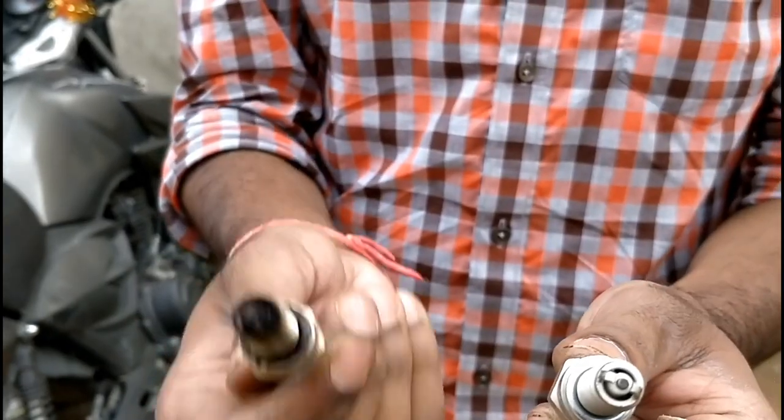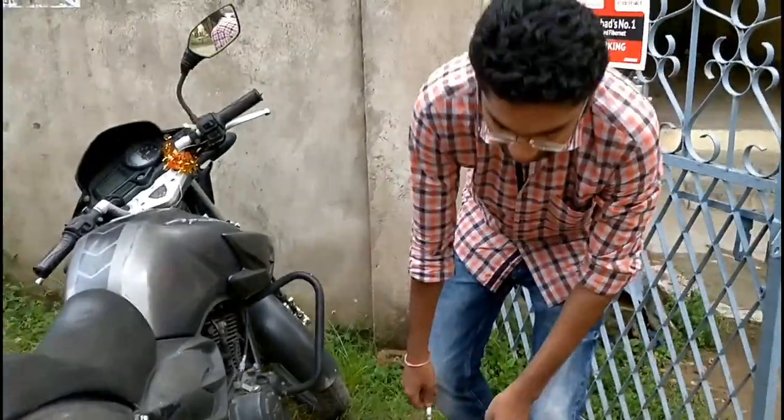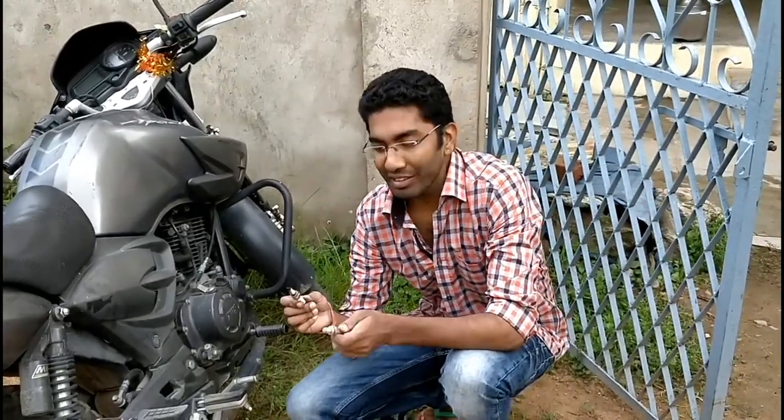So this is how the old one looks and this is how the new one looks. When you service your bike, this needs to be clean. I'm not cleaning this one because it's a single spark plug, and this is a twin spark plug — I wanted a twin, I don't want a single one.